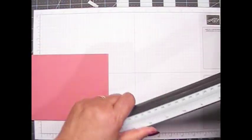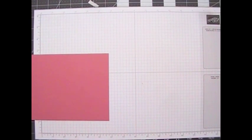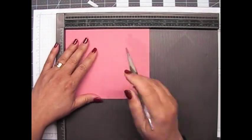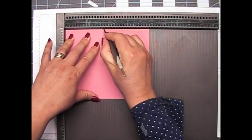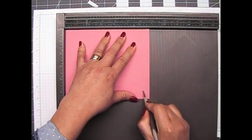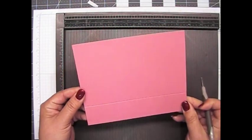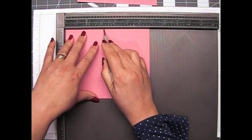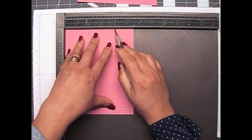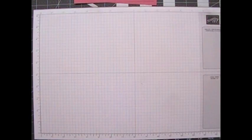Now I need to bring in my Simply Scored scoring tool. For each of these pieces, on the long side you want to score at three and one eighth with the big ball, then score at six and one quarter, then turn it clockwise and score at four and one eighth. Let me do the other one — that's three and one eighth on the long side, six and one quarter, turning it clockwise and scoring at four and one eighth. Now we've got both of those scored.